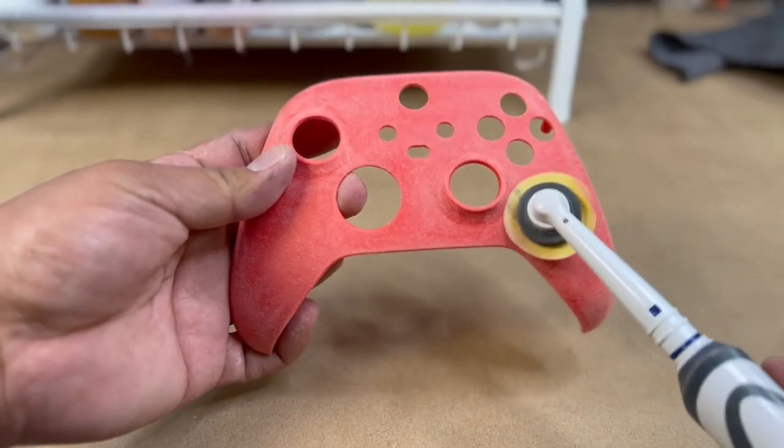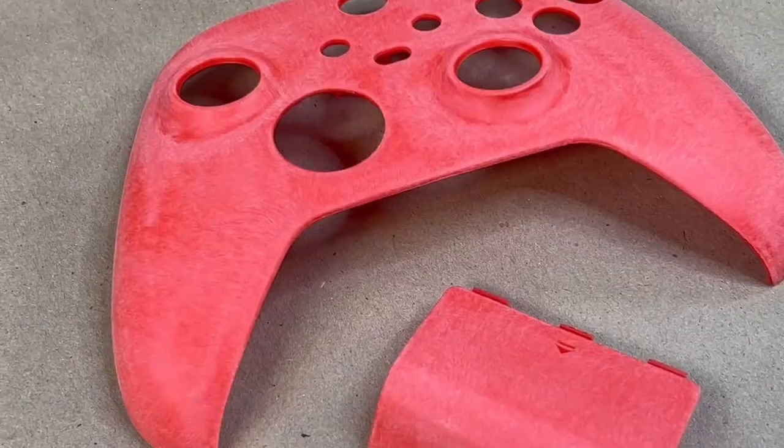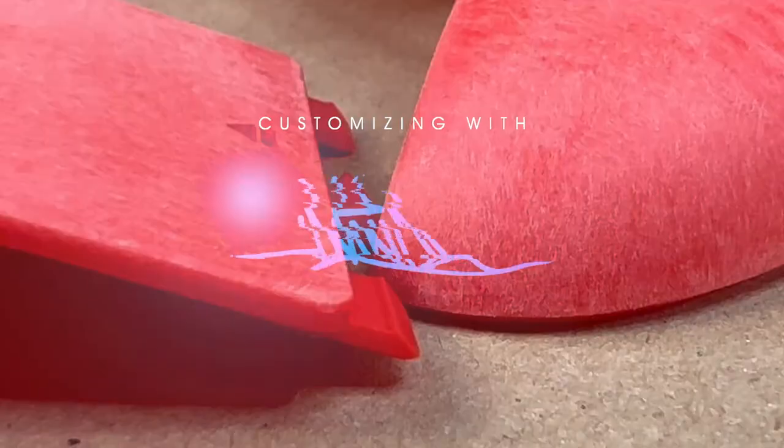Hey guys, welcome back to another video. Today we're going to do another custom controller — and not just for anybody. This one is going out to The Game, and it's based on his new single with Kanye West, 'Easy.' So we're going to go ahead and paint this for him.